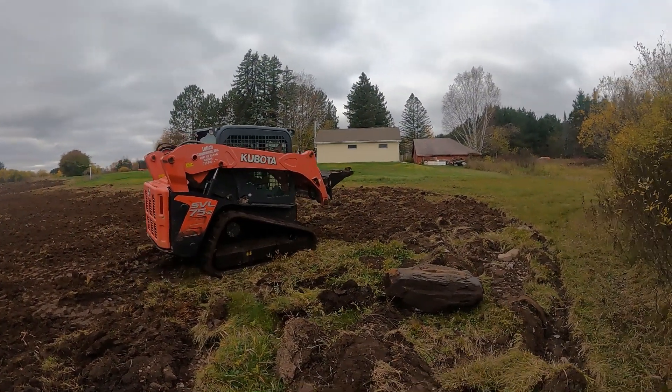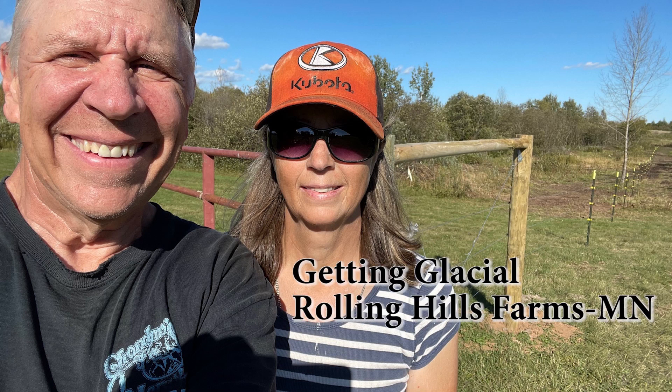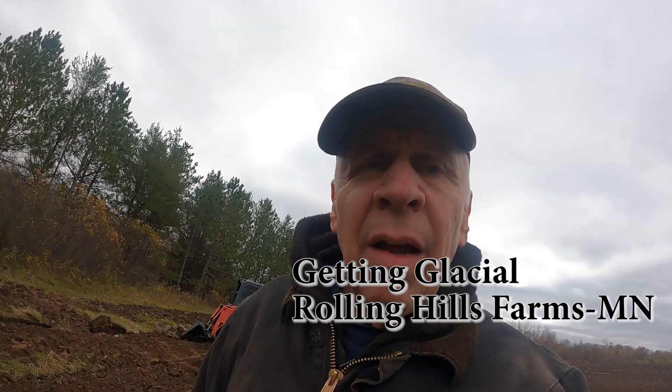Never underestimate the power of a woman with a skid steer. So this is one of the hazards of working these old fields that haven't been worked up in years — that is gigantic rocks, partly buried by the sod, but slowly coming up.